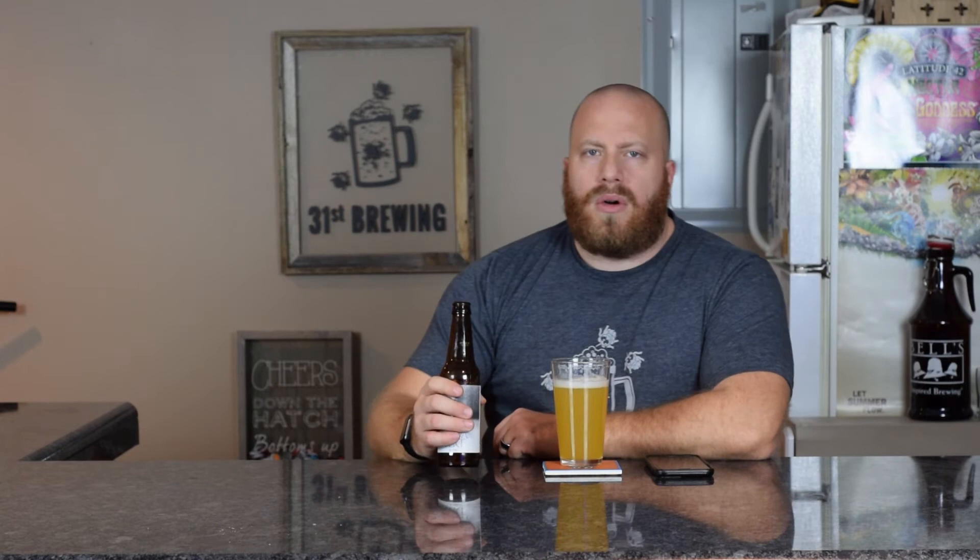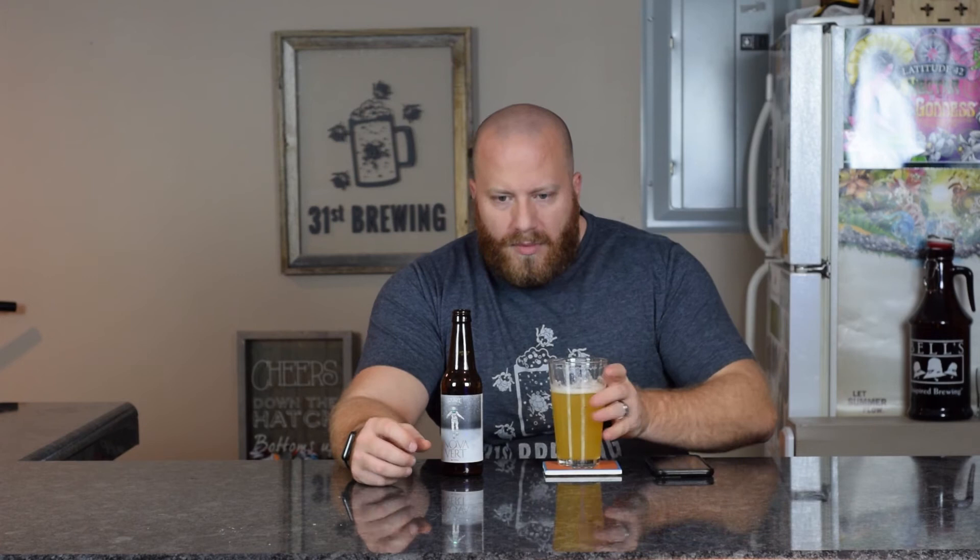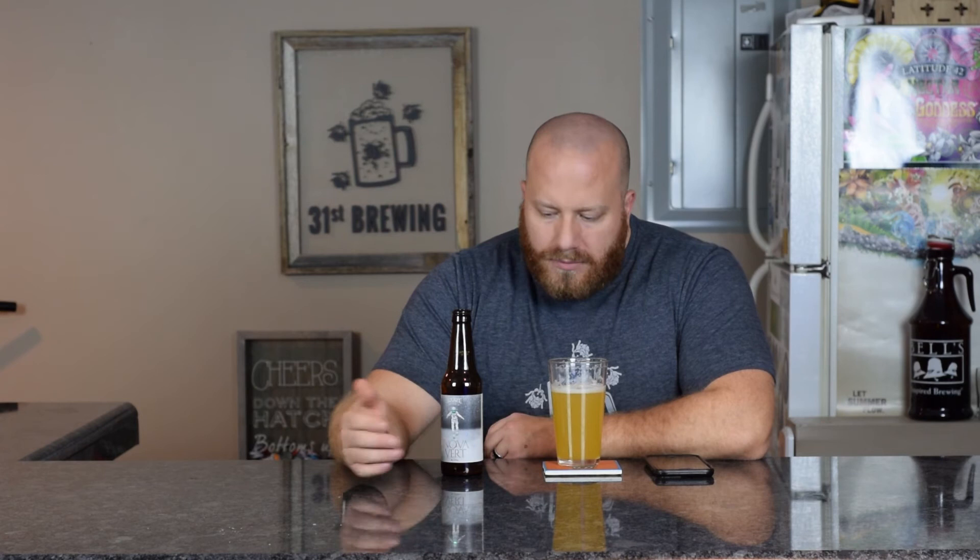It doesn't say on the bottle or on Untappd, but it's pretty much a New England IPA to me. Pineapple up front, a little bit of citrus — that orange — in the middle to the back. Smooth. No bitterness at all; it just goes down and it's gone. No alcohol detectable. I would call this more of a New England IPA than a regular IPA.